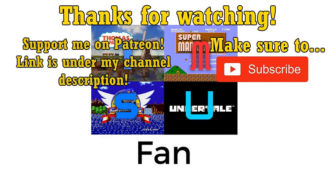Special thanks to my Patreon supporters who have chosen to remain anonymous. If you'd like to get your name at the end of every new video that I upload, please consider supporting me on Patreon. Link is on my channel homepage under my channel description.